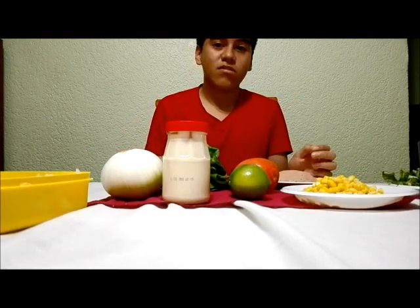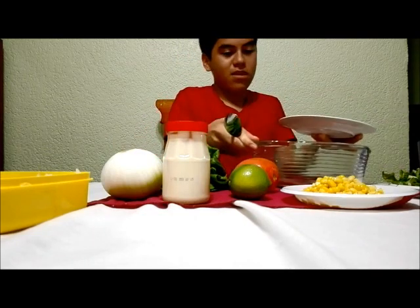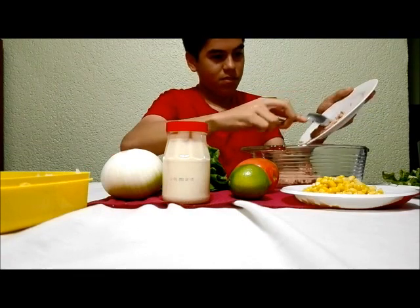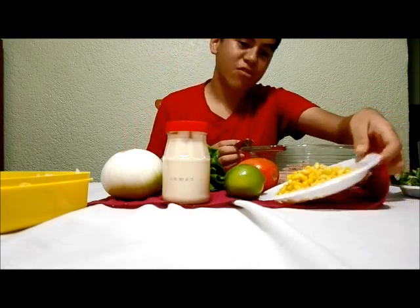Now, for the instructions, we have to put tuna in the bowl, and after that we need to mix with all the ingredients.